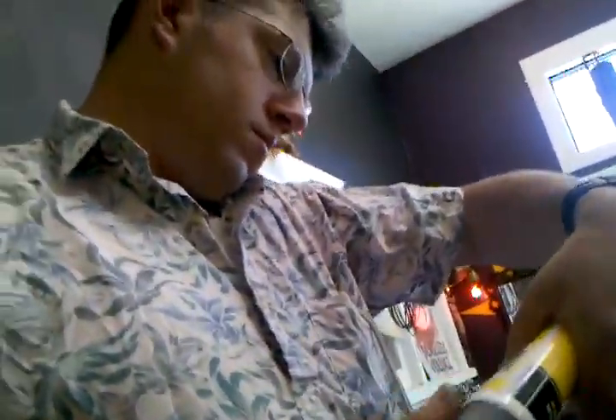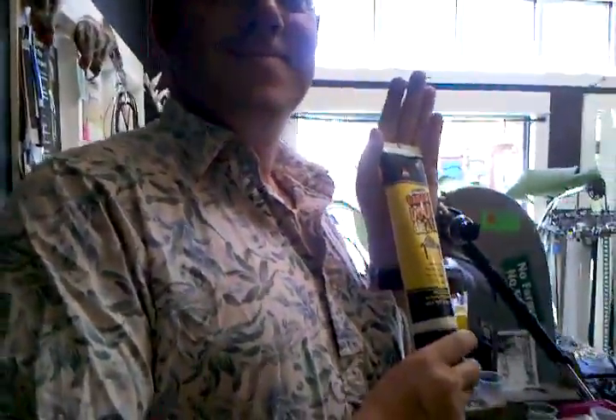Oh, sexy. James, the master engineer, hard at work selling product. Lovely, lovely. Get back to work. I don't have time for this shit.